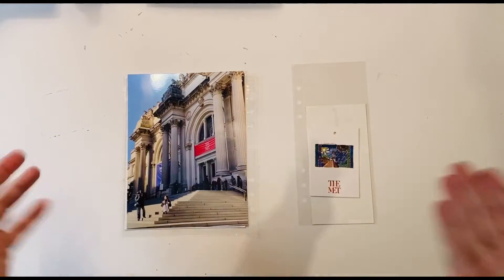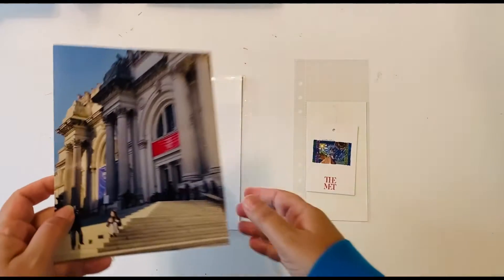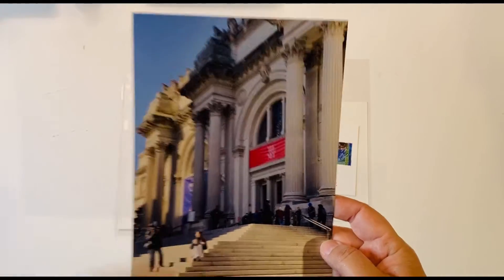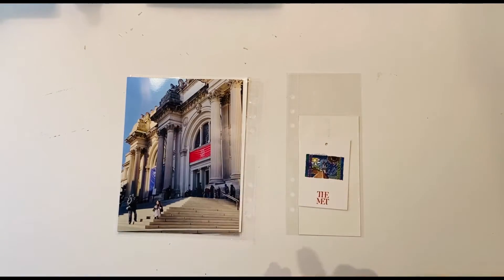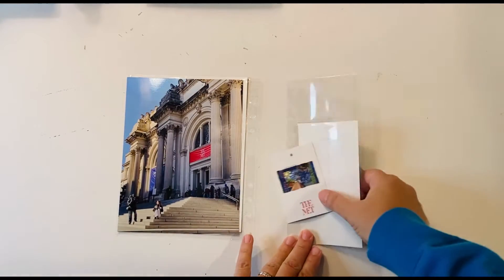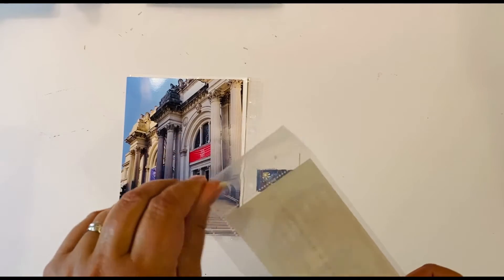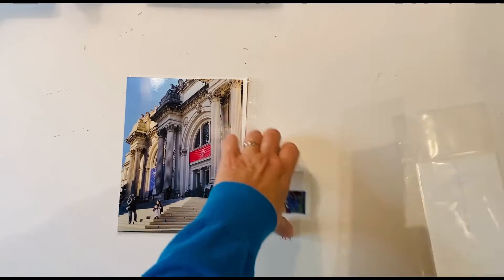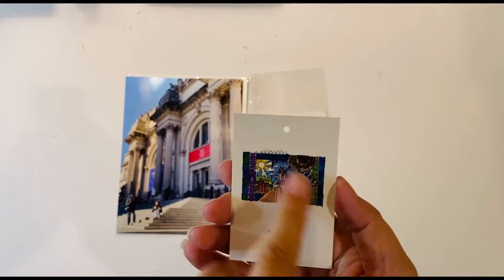Hello everyone, I'm here today with a new process video, and as is pretty obvious this is for New York, because this is the Met. I've got a full six by eight over here, and I've got a three by eight insert on this side with something special — I've got a two inch pocket up top and I intend to fill that with sequins.